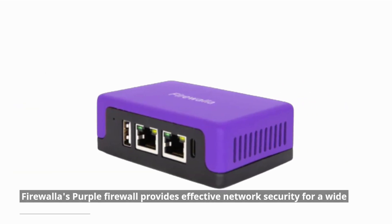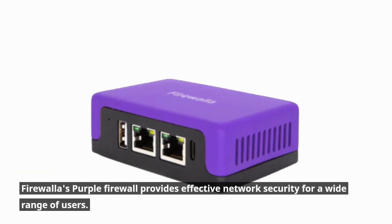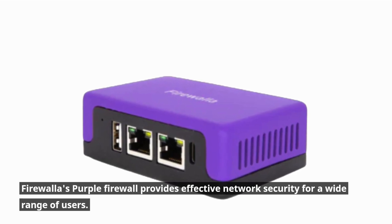Firewalla Purple Review. The Firewalla Purple firewall provides effective network security for a wide range of users.